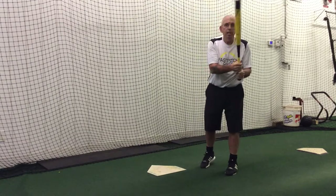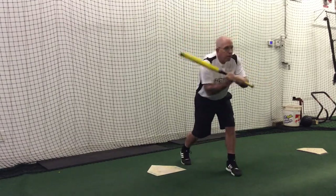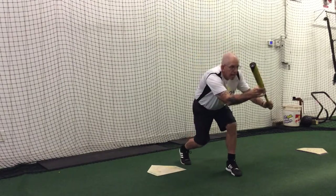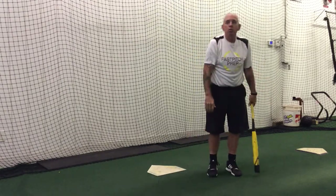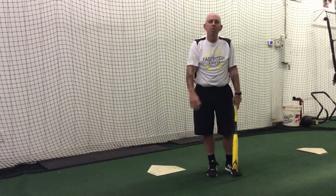So sack, slug, sack looks like this. From my hitting position: pivot, push, pull, fake slug, back to sack. The bat's got to get back out in front so I can see the bat and the ball coming together. That's sack, slug, sack — the way we think it should be done. Thank you very much.